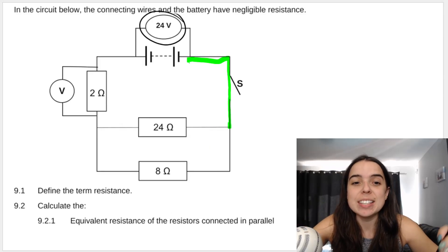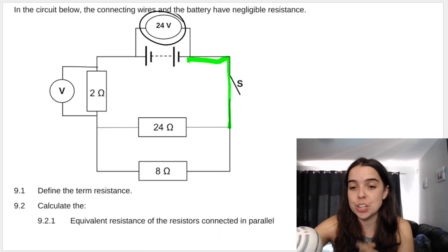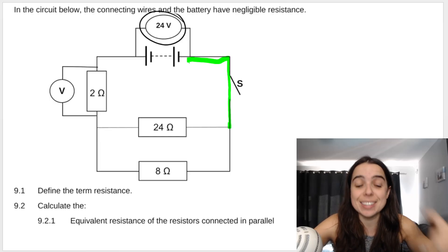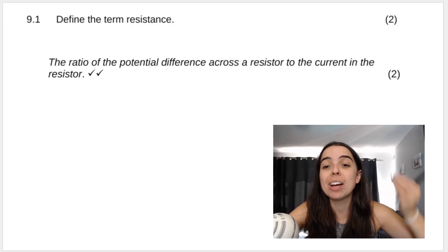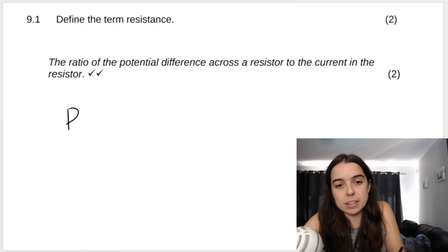The first question says define the term resistance — it's two marks. This is supposed to be easy marks in your science paper; you must just study the definition. It is the ratio of the potential difference across the resistor to the current in the resistor. This makes sense if you think of the formula to calculate resistance: it's V over I — a ratio of the potential difference to the current.